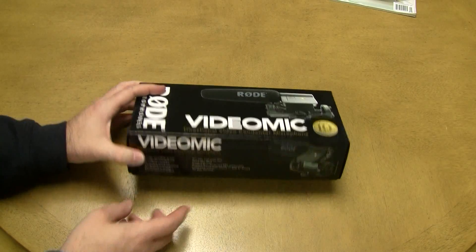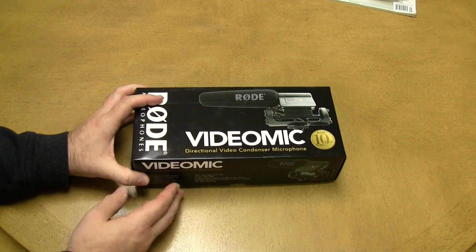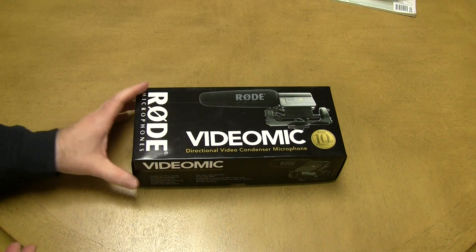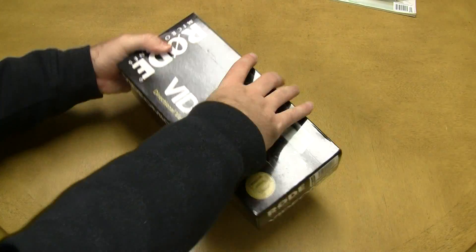You'll notice the box doesn't have any sort of foil on it, nothing holding it closed. It came like that in the box from Amazon — a little bit odd. I guess maybe this one doesn't come wrapped, but I opened it up earlier just to make sure everything was inside. Everything is there. So let's go ahead and open the box and see what comes inside.